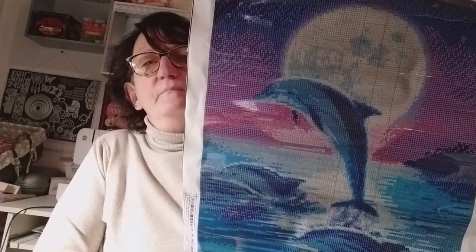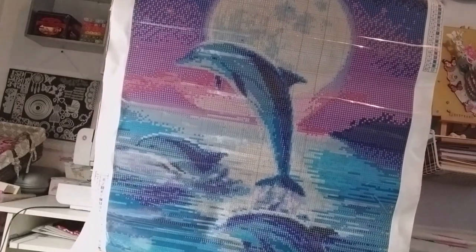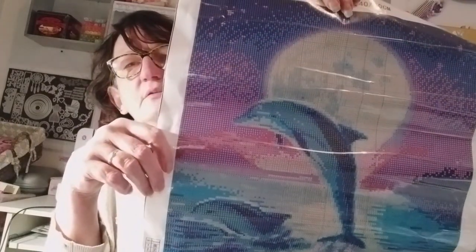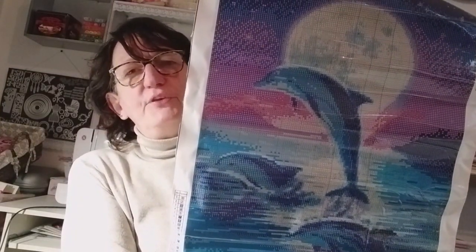Des dauphins — des jolis dauphins qui sortent de la mer qui font leur joli saut avec un clair de lune. C'est Chouchou qui l'a choisi, mais il aime bien lui, tout ça — les dauphins, les animaux. Moi je le trouve beau aussi.